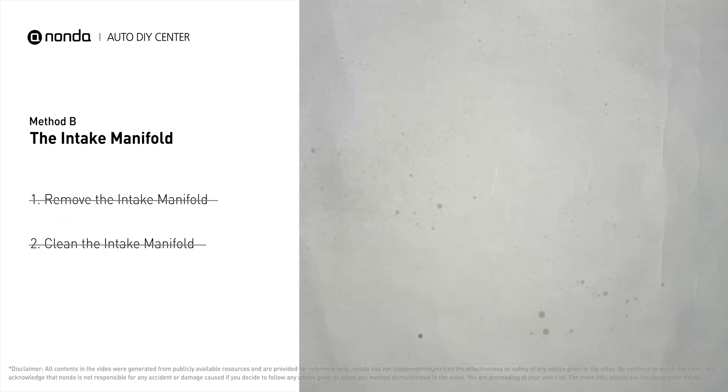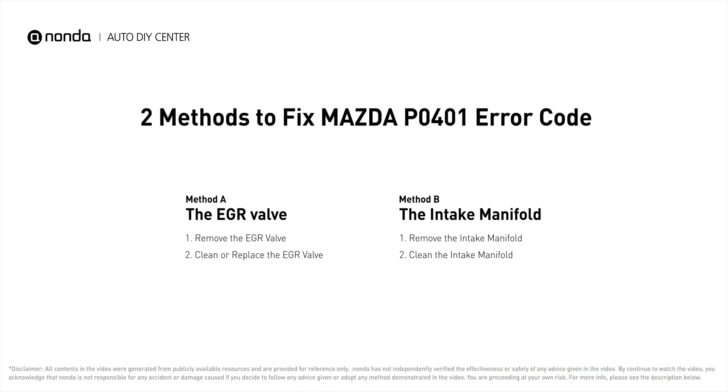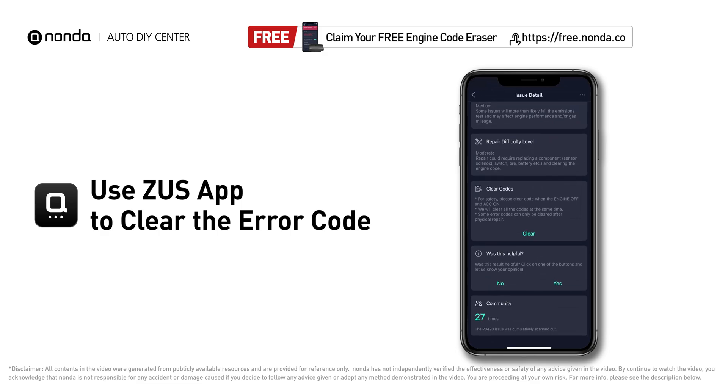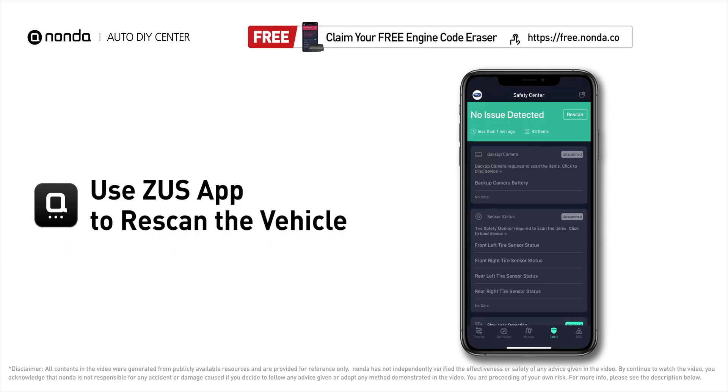Reinstall the intake manifold back after the cleaned intake manifold has dried. After the repair, you can now use the Zeus app to clear the error code.